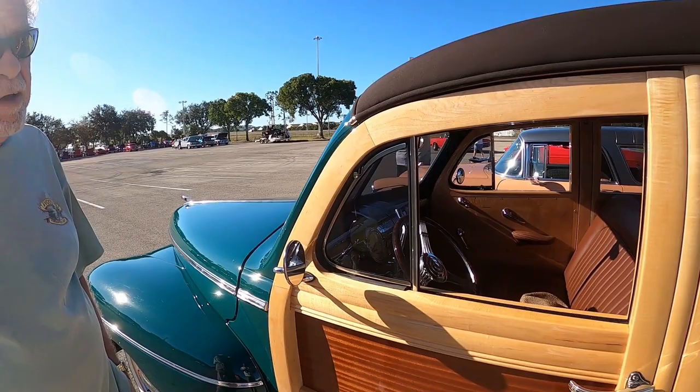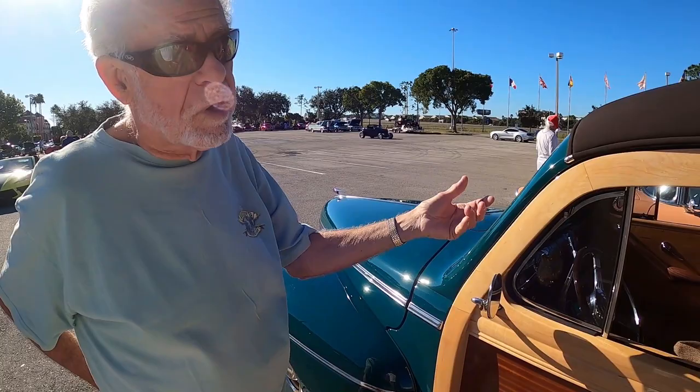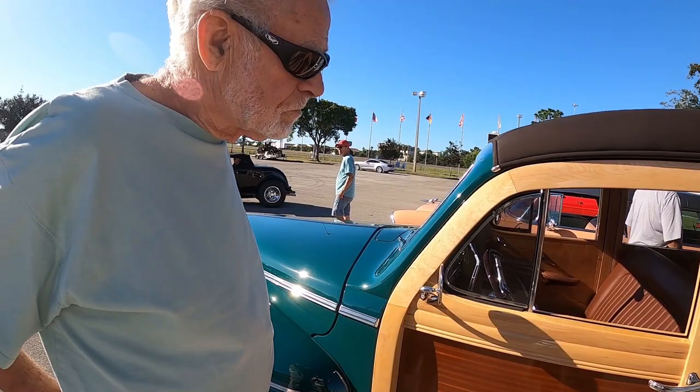We got the same amount of finish on the back side as on the front side. I've seen a couple of woodies, but this one, especially the woodwork, makes it stand out. You look at some of them and you'll see gaps in the wood or faults, but this thing, even up close, looks really perfect.